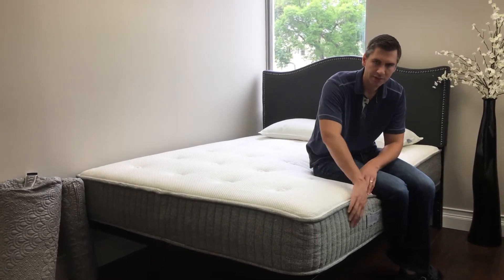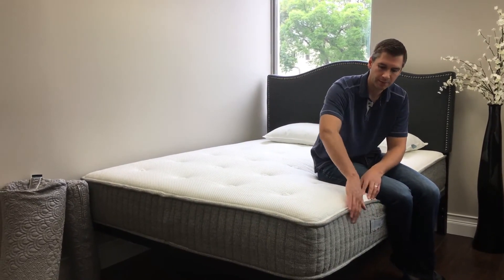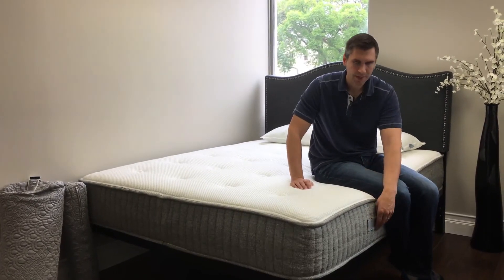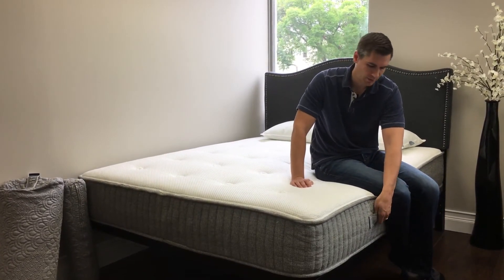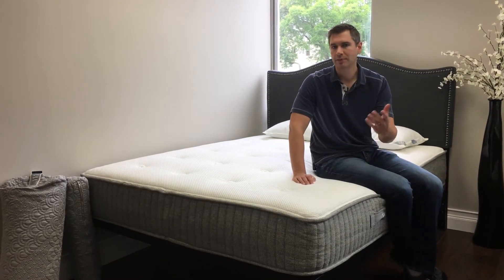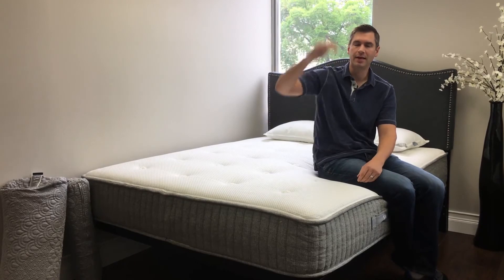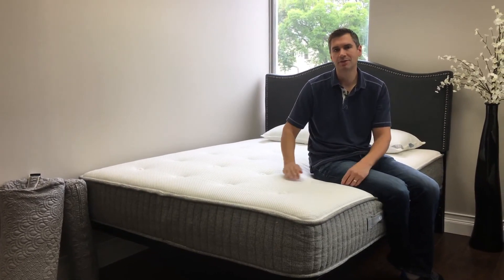A bit more about the construction: you'll see this is a poster furniture-grade upholstery along the sides, so it'll hold up very well over time. It has stitched-in handles as well, making it easy to transport. It comes in a box — about that wide, maybe that high — and you cut open the plastic, it pops into shape, ready to sleep on that night.